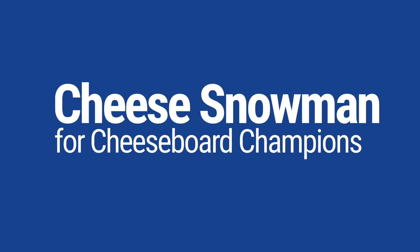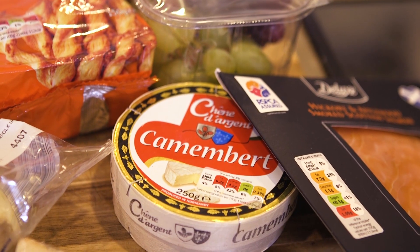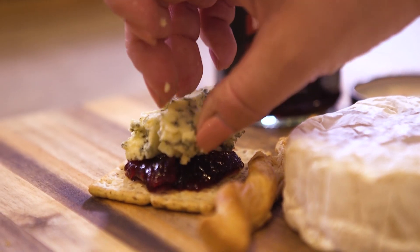Now every good party needs a cheese selection, and I'm going to show you a really creative way to present your festive cheese. I'm using Camembert and Stilton from Lidl to create a snowman's body. I'm going to start by giving him a cracker hat, and then for the face...